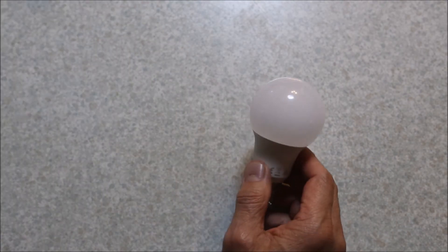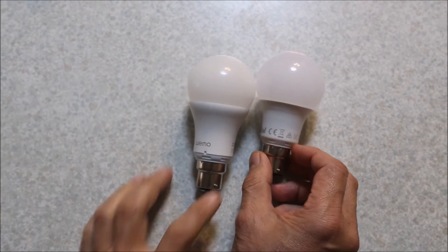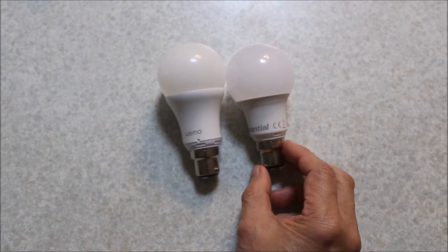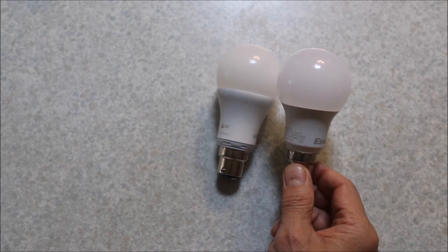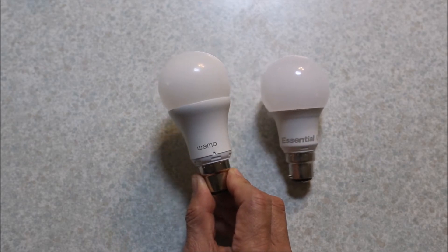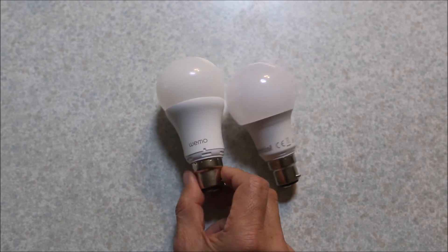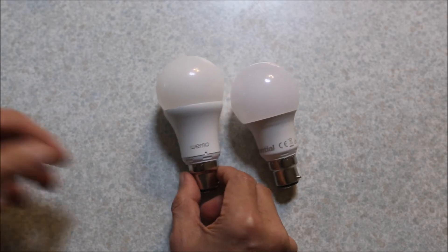My house was already full of LED bulbs but now I've got these Wemo ones. They're pretty similar, just a little bit longer as you can see. These ones cost me $5 from one of those cheap Asian shops and these cost me $50 on eBay, so for a while I thought I'd bought the most expensive timer lights in Australia.